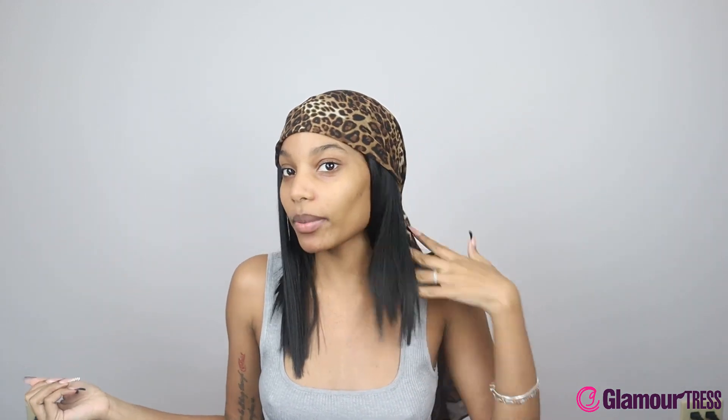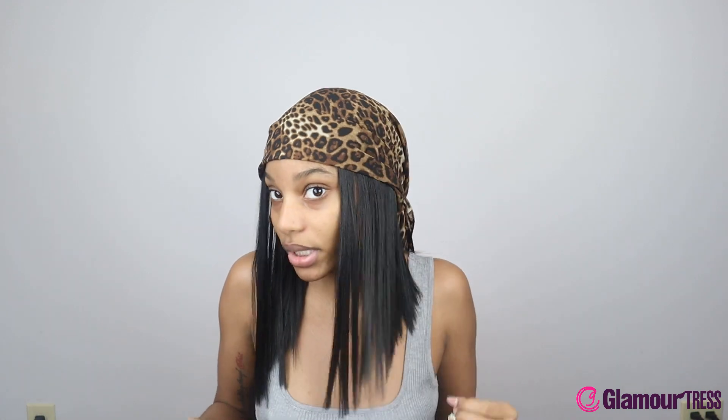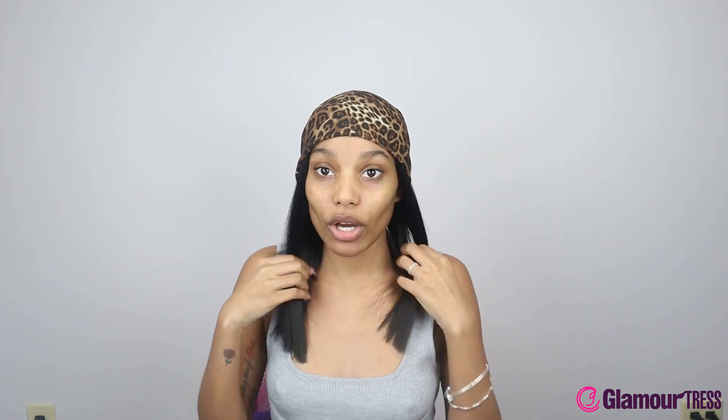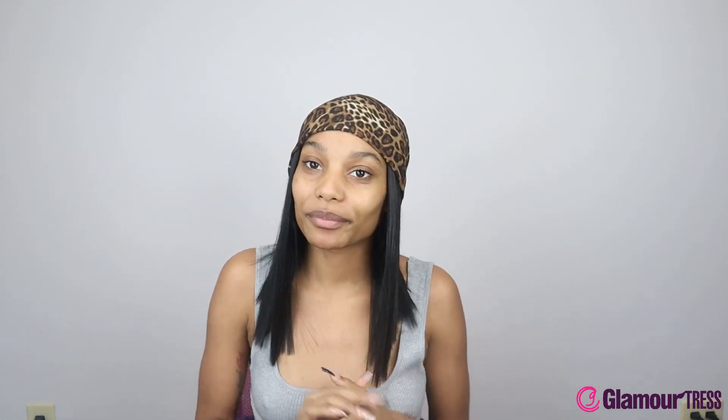It just really compliments you and makes you look cute — I really like this, y'all, it's really pretty. Make sure you guys like, comment, and subscribe, and turn on your post notifications so you're aware whenever we post again. I really hope you guys enjoyed this video as much as I enjoyed making it, and I will see you guys in the next video — bye!